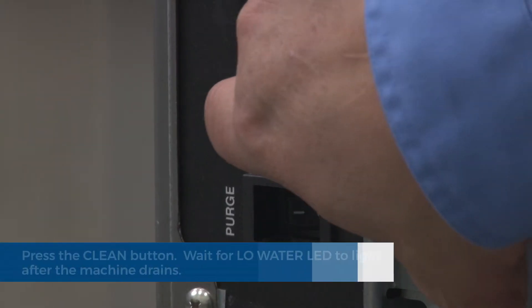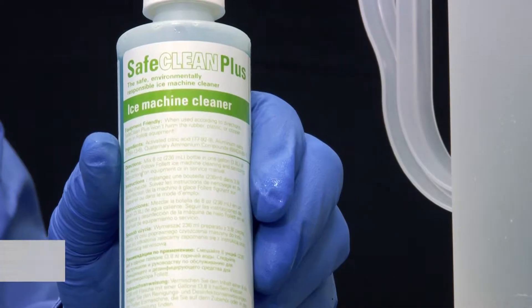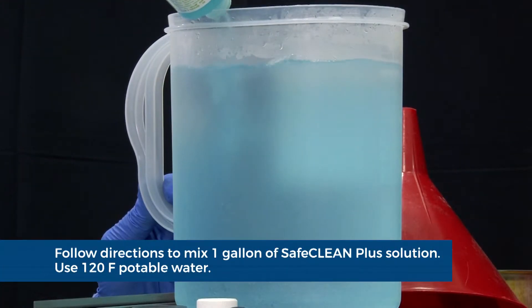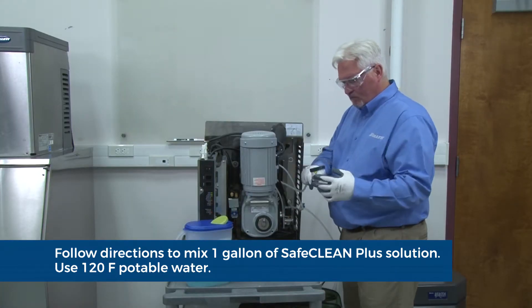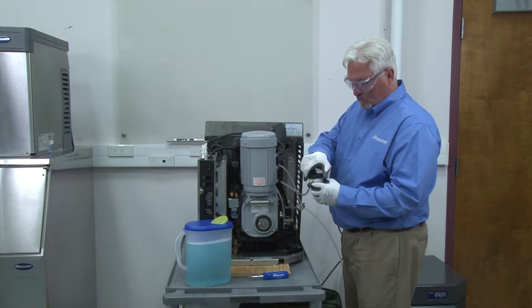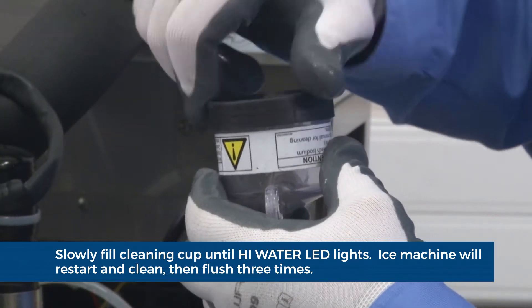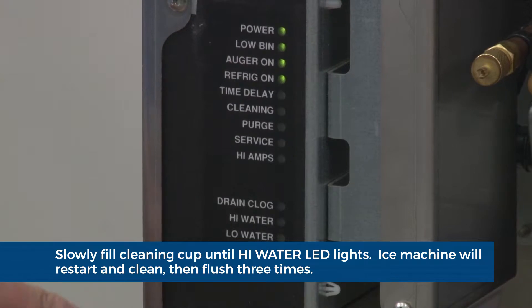Remove the cover. Press the clean button. The machine will drain. Wait for the low water LED to light. Mix one gallon of SafeClean Plus ice machine cleaner according to the directions on the package. Slowly fill the cleaning cup until the high water LED lights, then replace the cover on the cleaning cup. Wait for the ice machine to restart. The ice machine will clean then flush three times in approximately 12 minutes.